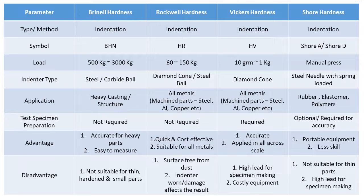Coming to test specimen preparation: for Brinell hardness, it is checked on a flat surface on the part itself, so no special specimen preparation is required. Rockwell also has no requirement for specimen preparation. For Vickers hardness, since it uses a small diamond tip with a lower load, it is mandatory to prepare the specimen for testing. For Shore hardness, it is a manual checking method — specimen preparation is optional, but for accuracy you should prepare a specimen.